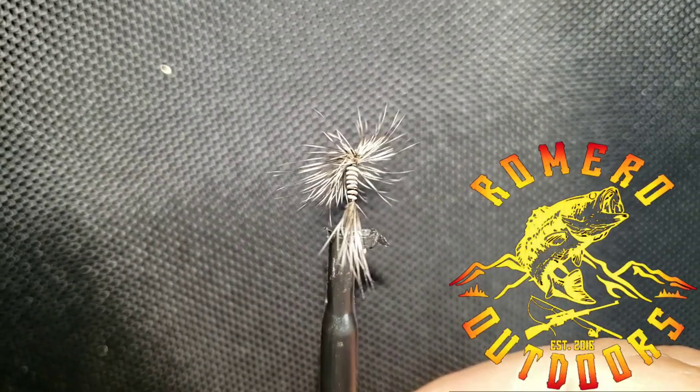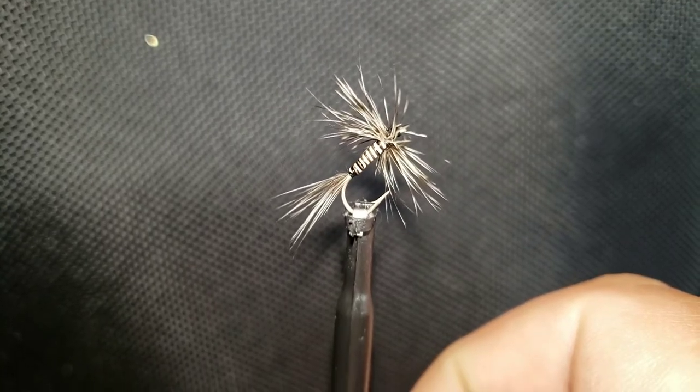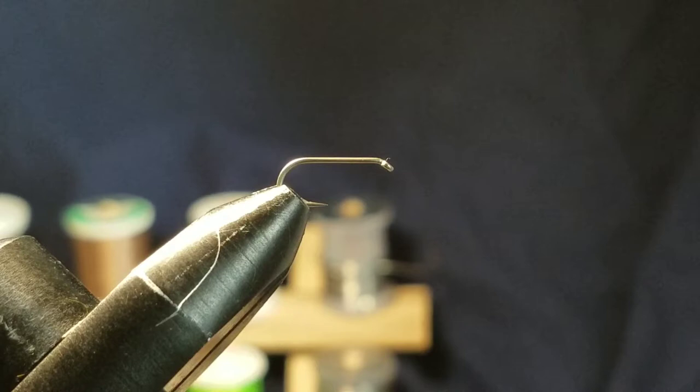Alright, in this video we are gonna tie the mosquito. Let's do it! Today we are gonna tie a nice dry fly pattern — we're gonna do the mosquito. This is gonna be in a size 14, so go ahead and follow along. It's a super simple fly and a very effective fly as well — caught lots of fish on this pattern.